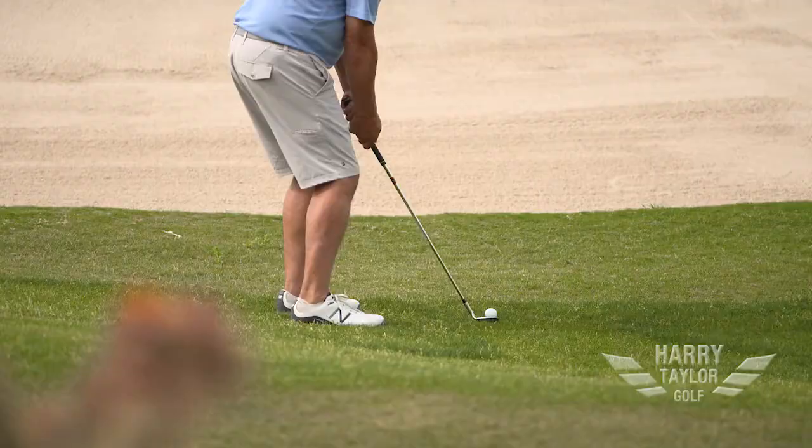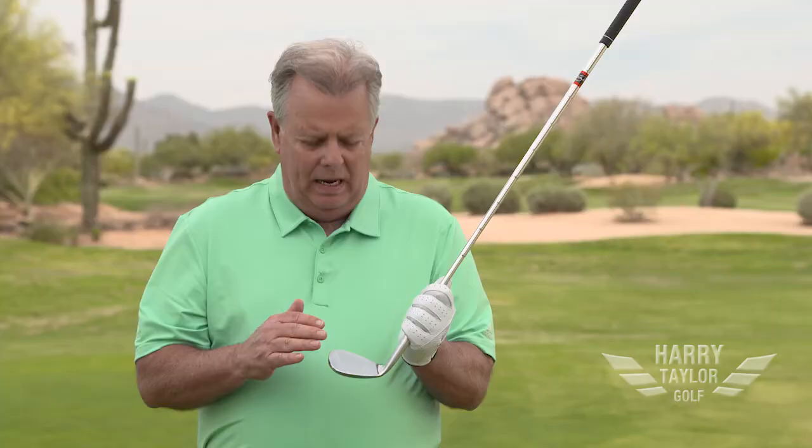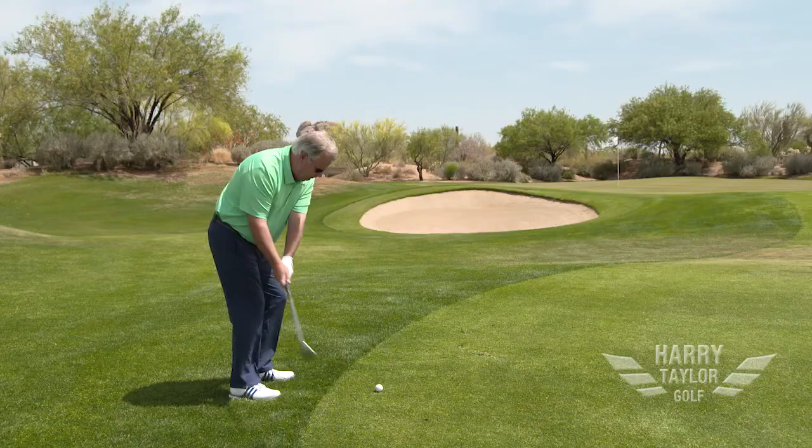From the first time you try it, you're going to say, wow, that club really has such a soft feel. As we talk about the face of this golf club, it's completely milled perfectly flat and the grooves are milled perfectly into the face. If you don't have the milled face and milled grooves, you're just not going to get the performance you expect out of a Harry Taylor design wedge.